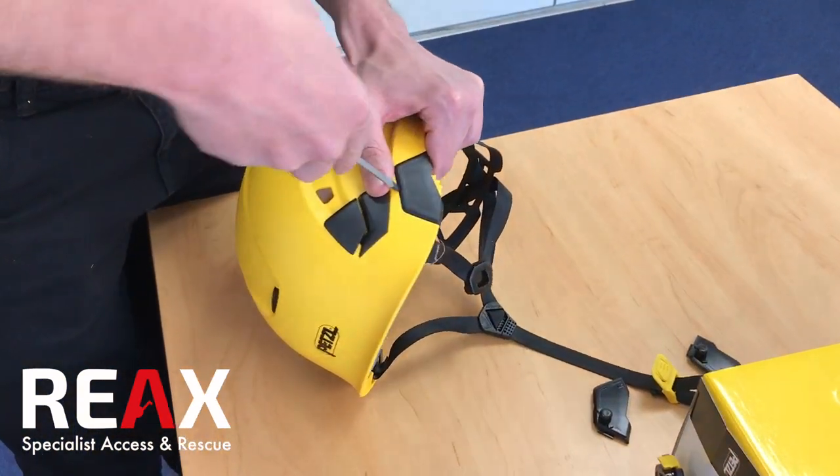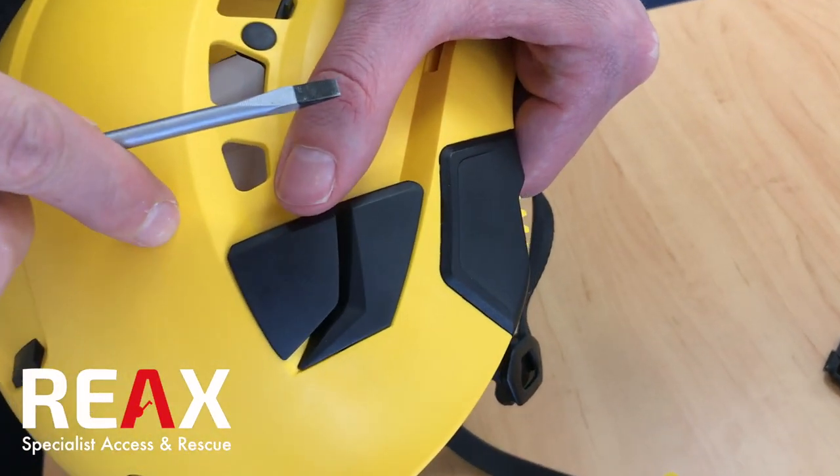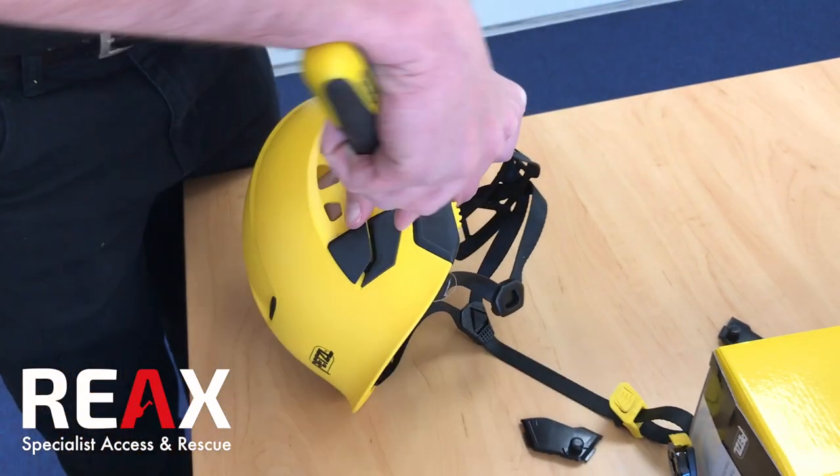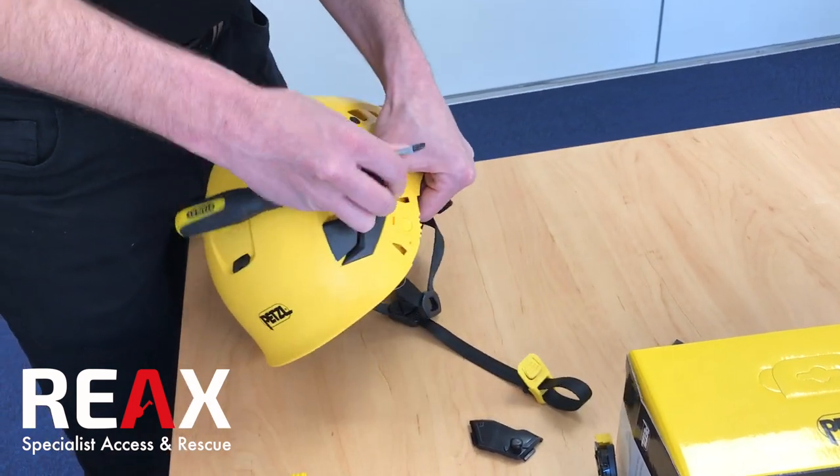Carefully, you want to pop out the original side plate. You'll see there's a little groove in there that you can fit the screwdriver into. Just engage it in there and it just pops out.